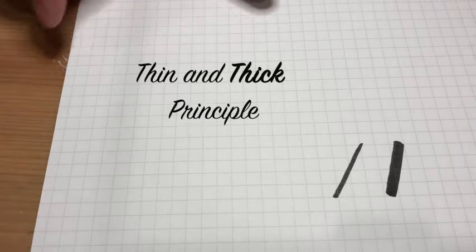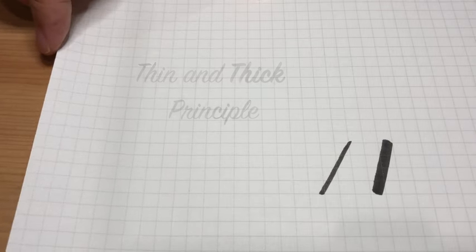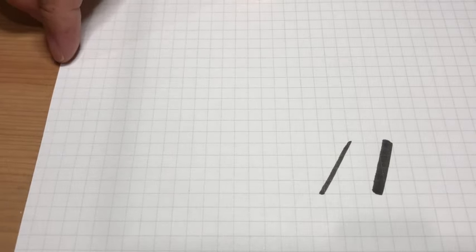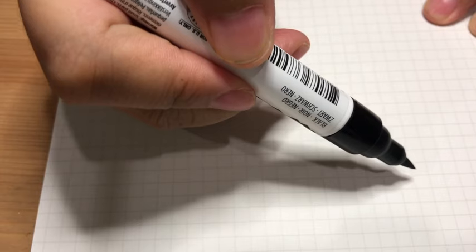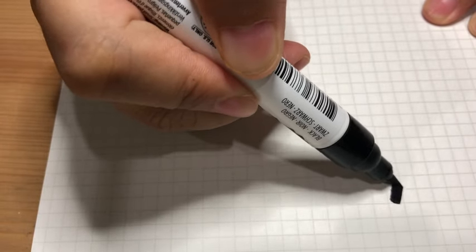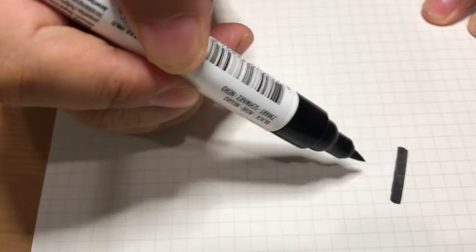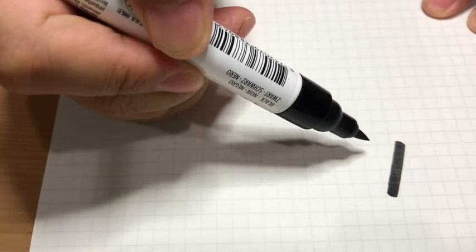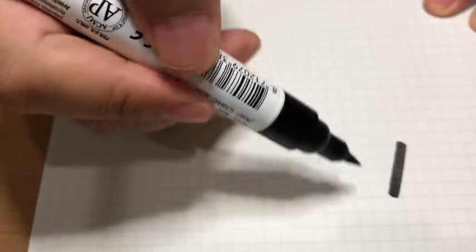Before I go to the actual demo, let me show you the calligraphy technique you need when using a fine or pointed tip marker for writing on ceramic mugs or any other surfaces aside from paper. The basic principle of calligraphy is defining your thin and thick strokes. All the strokes going down must be thick and all the strokes going up must be thin.